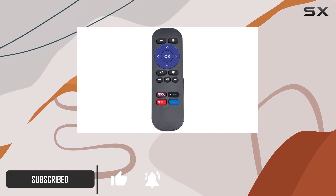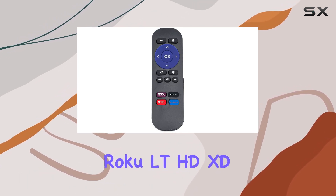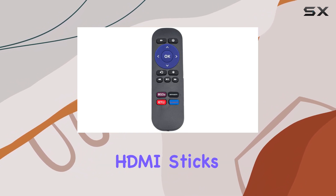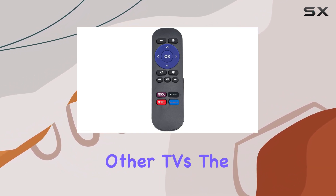It's worth noting that this remote is specifically tailored for Roku LTHD, XD, and XS media players, but won't work with HDMI sticks, games, or any other TVs.